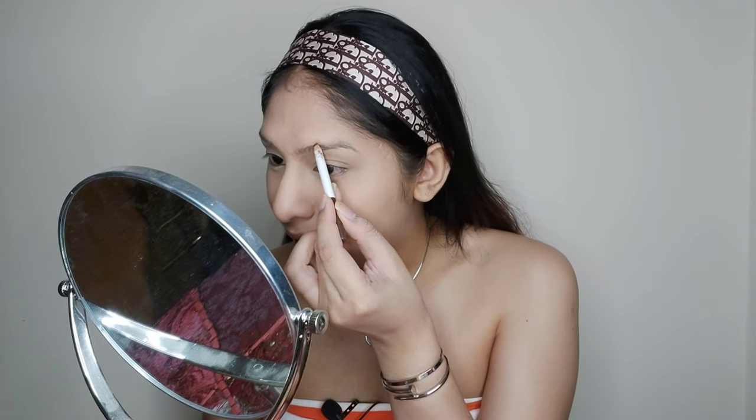For my eyebrows, I'm using the EB Advanced brow product which is almost finished — I've been carrying it all the way from the Philippines to UAE. It's so tiny now, but it's my favorite for everyday brows because it gives a very fresh, natural look.